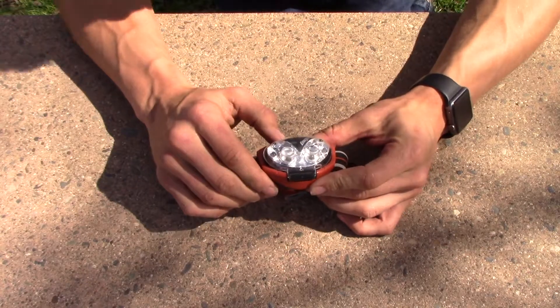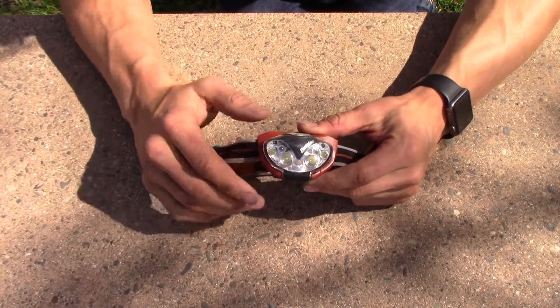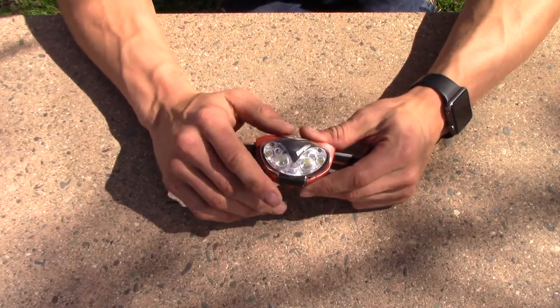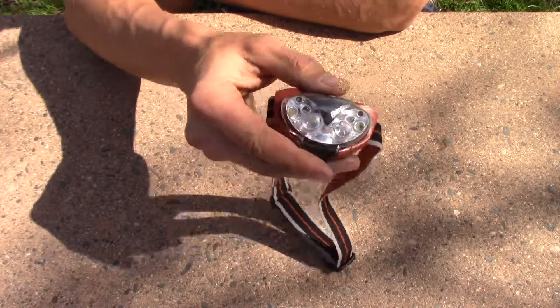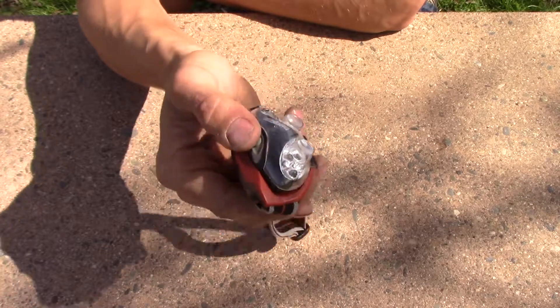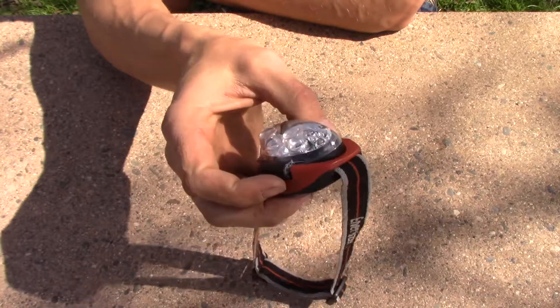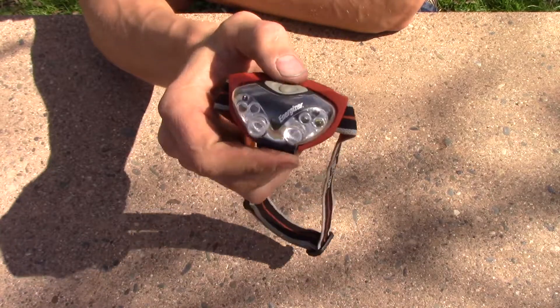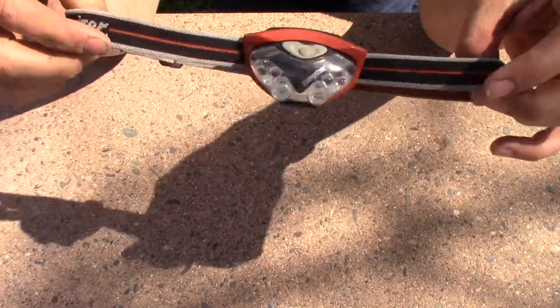It's not your best headlamp — honestly it's a homeowner's model. If you're into tools, you know what that means: it's something you'll use occasionally but don't want to rely on all the time. If you do a ton of backcountry stuff, you'll want a higher quality headlamp, because this one, while bright enough, eats through batteries pretty quickly and isn't really waterproof.